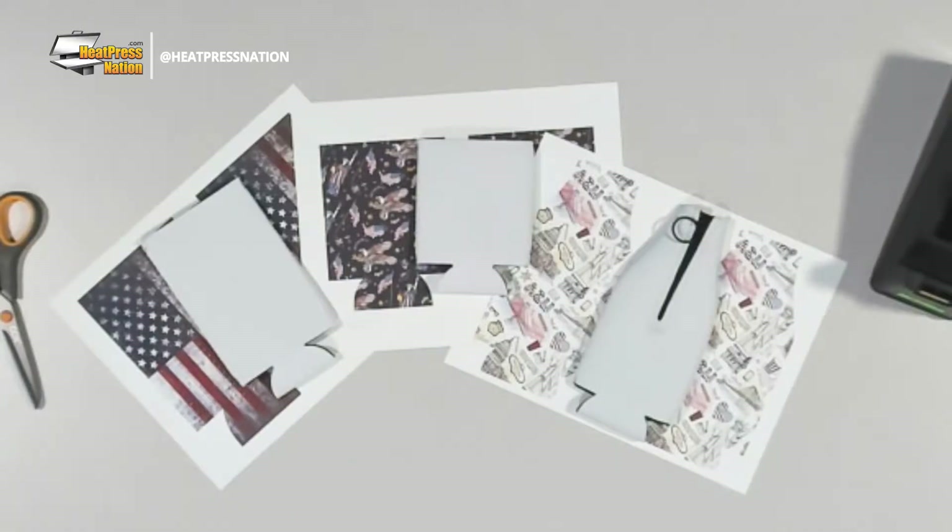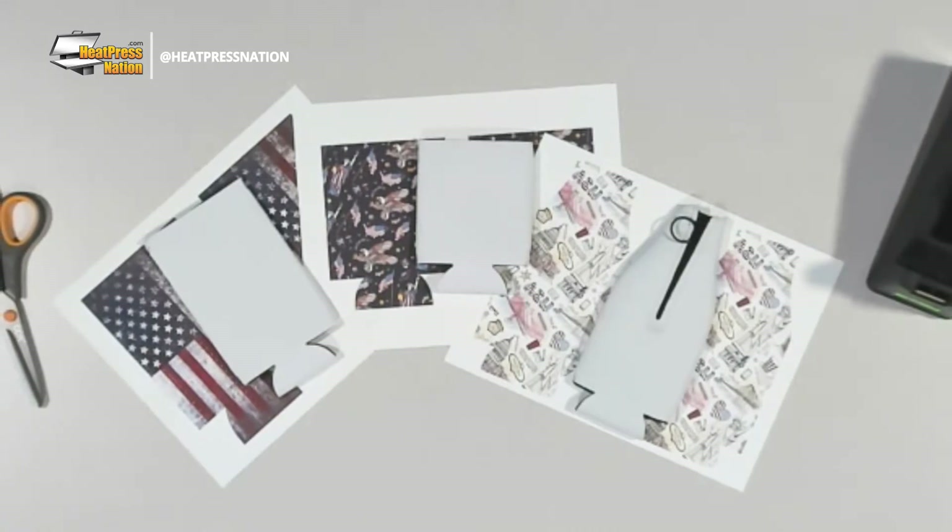These are cooler sleeves. We have three of these blanks here today - I already printed them out but I am gonna show you everything, the print process included. We have this cool zip-up bottle, and this is the skinny boy - for your LaCroix or something like that. The sample I'm doing today is more like the tall boys, like the Monster Energy drinks size.